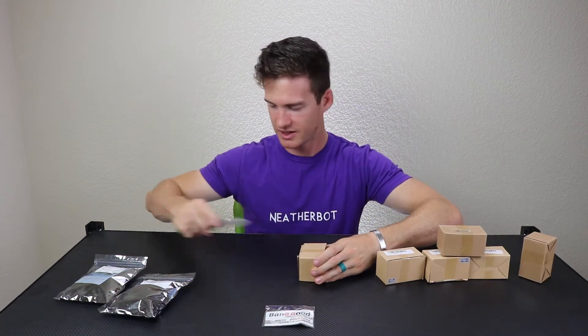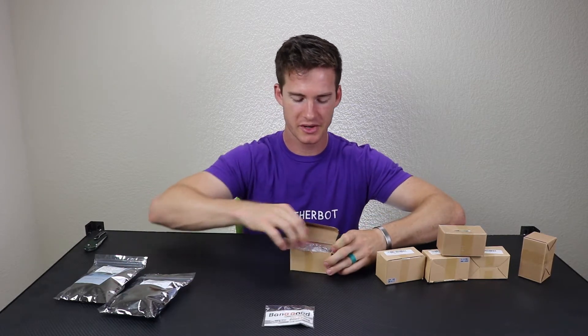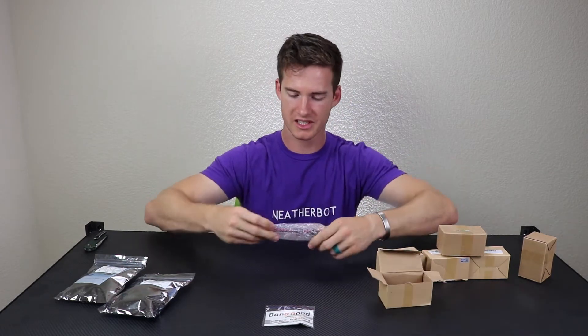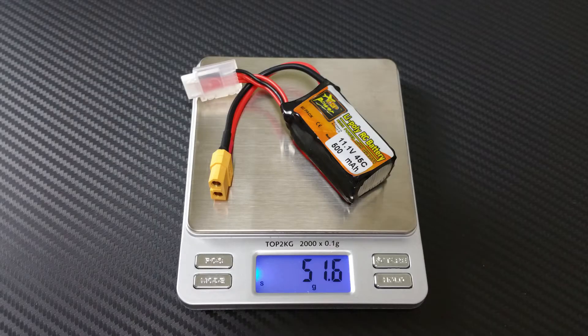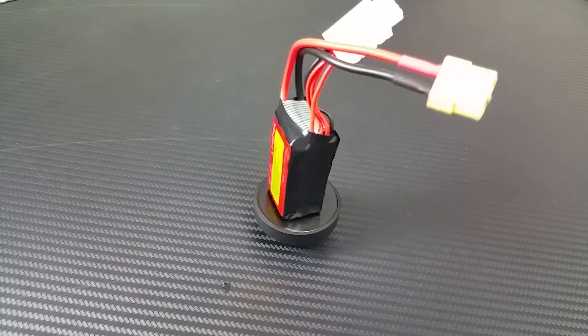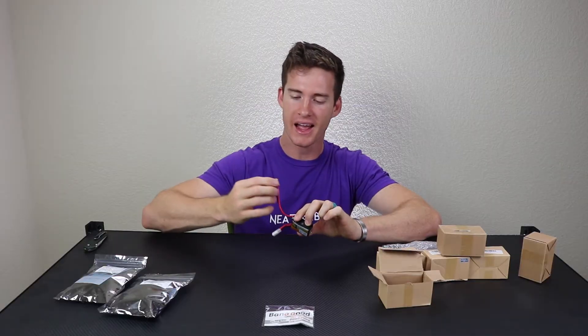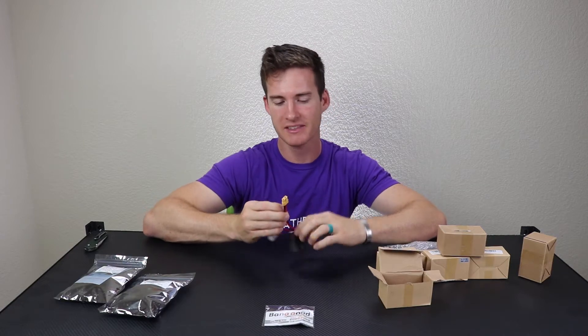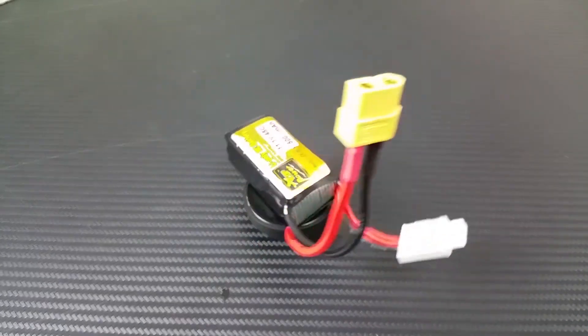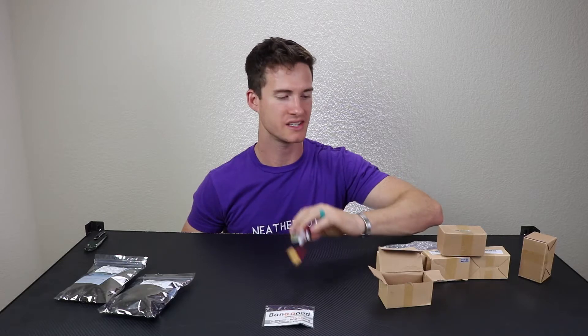Let's get one of these open. I've been running 2S on my sky party and it can do 3S, so I'm excited to see what kind of performance boost I get. This is an 11.1V 3S 500 milliamp hour 45C lithium polymer battery. It has more voltage than my 2S batteries and it comes with an XT60, so I'm going to have to cut off the XT60 and solder on my own XT30 — but that's no problem. I can do that, and I'm excited to see how much oomph the little sky party gets with these 3S batteries.